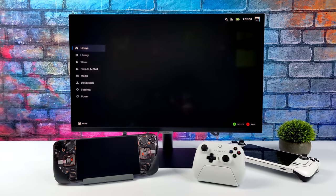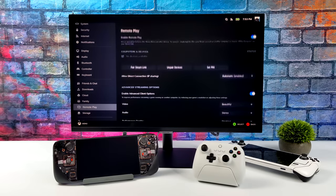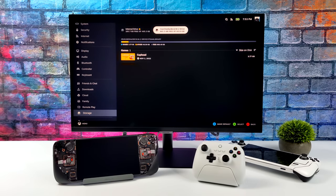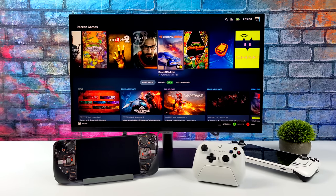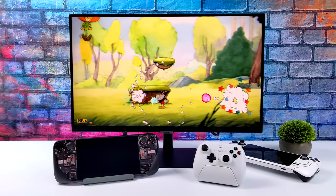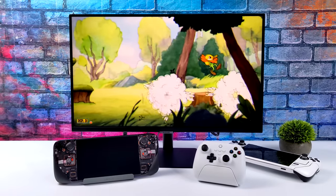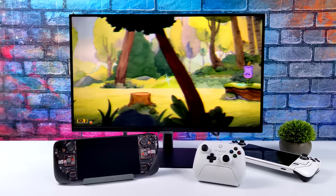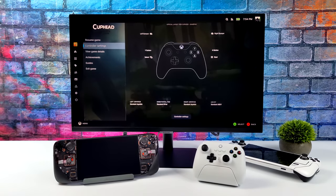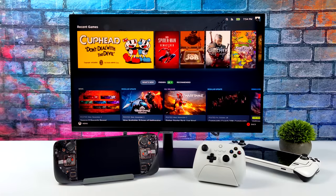Now if we head into our settings from game mode, we'll be able to see that drive — it's set up as a Steam game drive. There it is. We've got Cuphead installed, so we've got an extra terabyte of storage here with the Steam Deck in dock mode. We'll just load right into it. You can play these games as if they were installed on the internal storage or an SD card. I know for a fact that this SSD is much faster than a microSD card, and by the end we'll take a look at some speed tests that I ran with Windows.